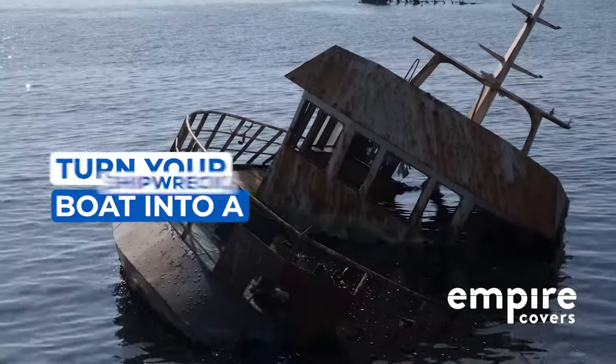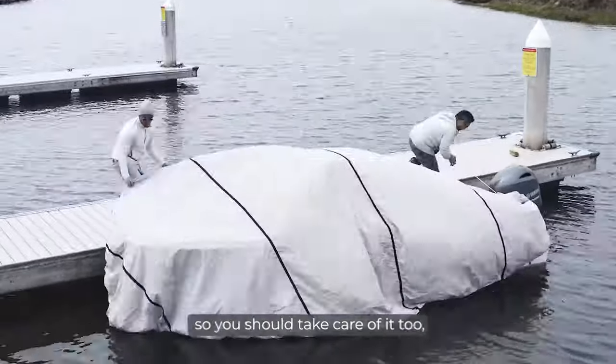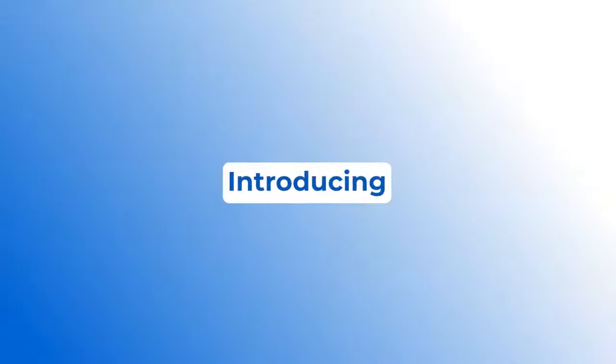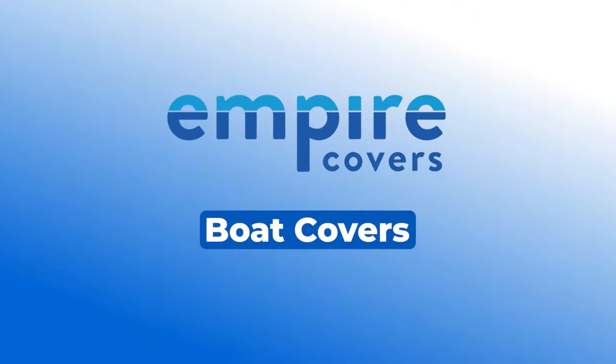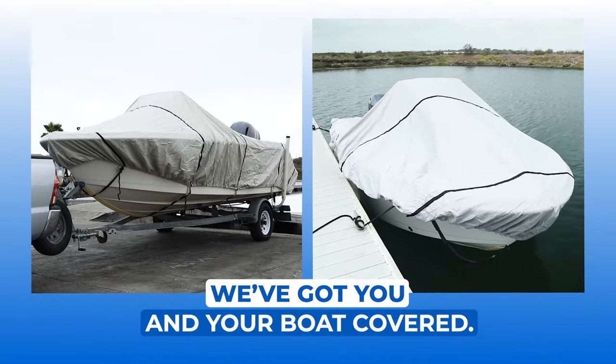Don't let the elements turn your boat into a shipwreck. Your boat works for you, so you should take care of it too, in or out of the water. Introducing Empire Covers Boat Covers. No matter what your needs, we've got you and your boat covered.